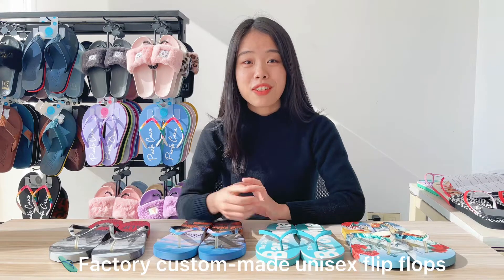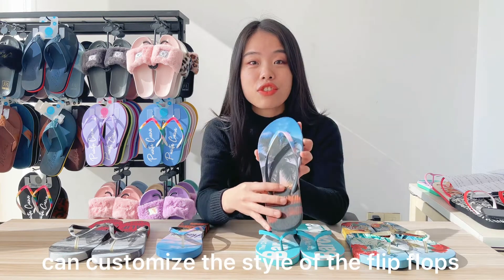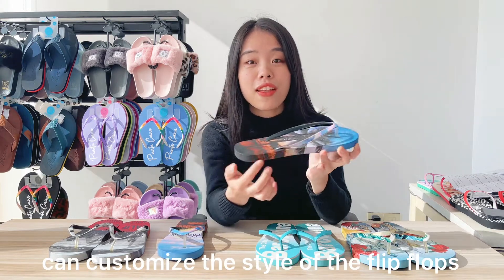Hello friends, welcome to Tongxiang. Today I'm going to show you some flip flops. Firstly, let's check out the printings. It's digital printed background including the edge.